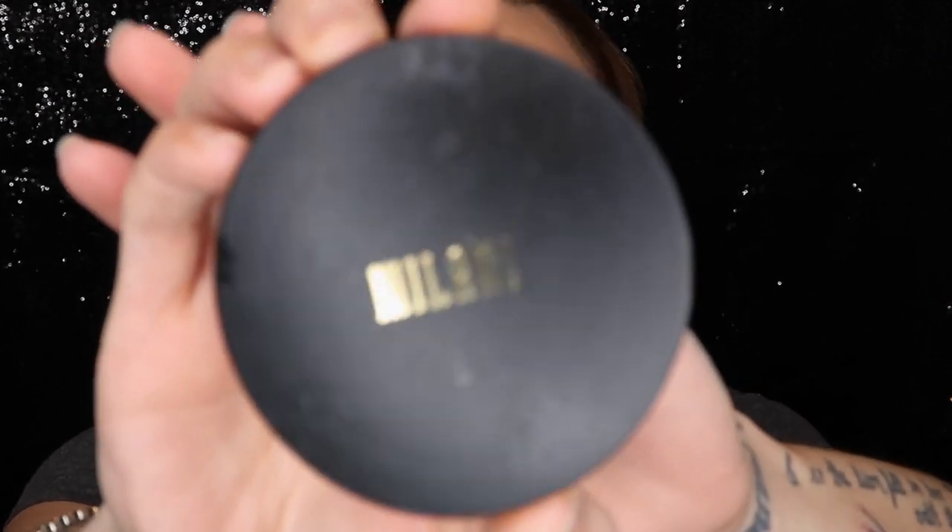For powder I'm gonna try the Milani Conceal and Perfect in color number three, Natural Light — it's a shine-proof powder. One thing I don't really understand about dewy foundations is how do you keep it dewy if you're applying a powder on top? I guess I'm about to find out. I can still see a dewy finish even after the powder and I'm kind of here for it.